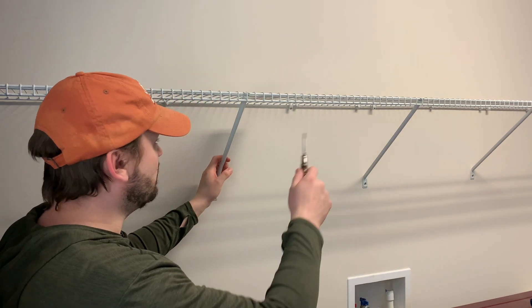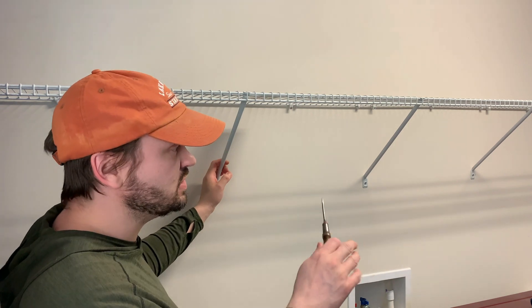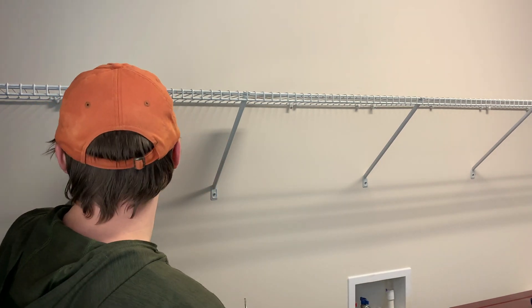The plan is to replace this shelf with a 2 by 12 by 11-ish feet, and then we'll have four brackets going down the middle. So the first thing we need to do is take this down.